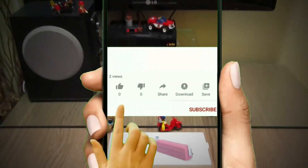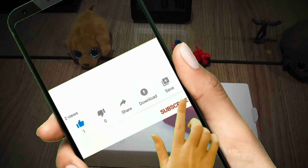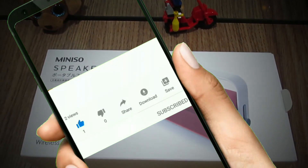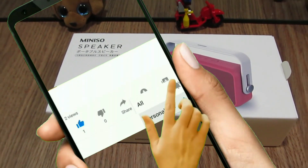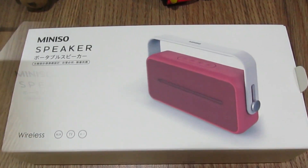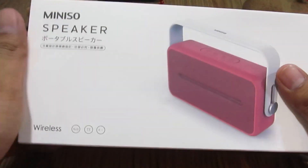Hey guys, welcome back to my YouTube channel. This is the Notorious Tech Club and today we're going to do the full review and unboxing of the Mini So wireless speaker. If you're new to my channel and haven't subscribed yet, click the red subscribe button below and press the bell icon.